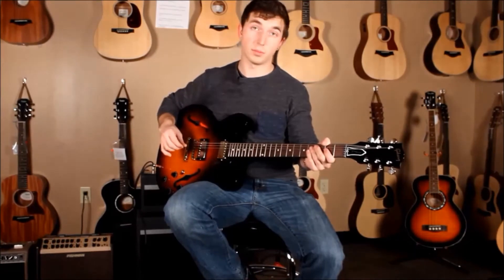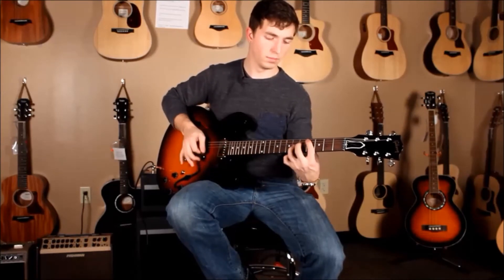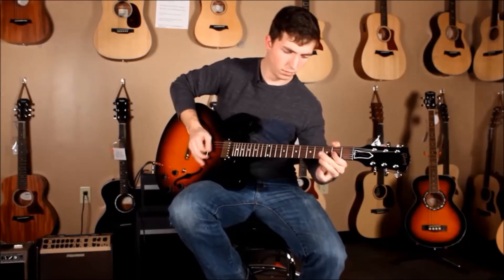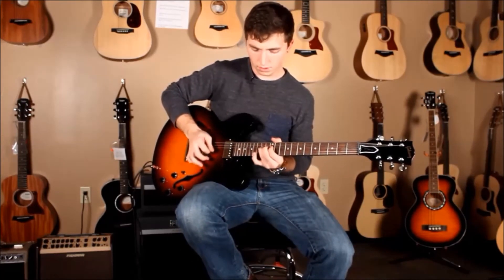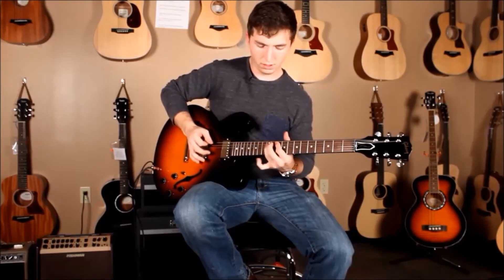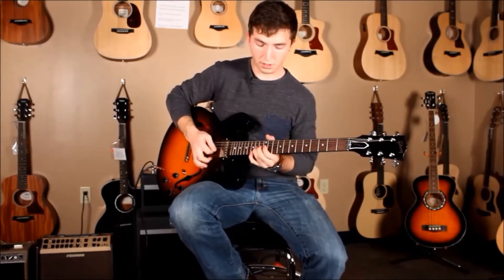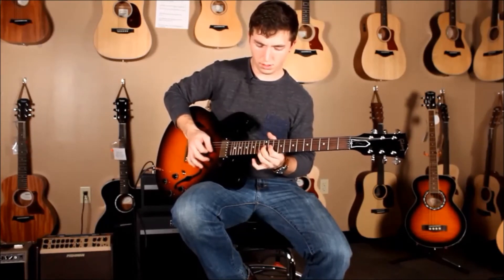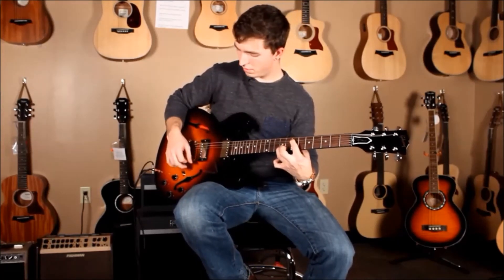Now let's go for some dirty sounds from this guitar and you can hear where it really shines. In the middle position.